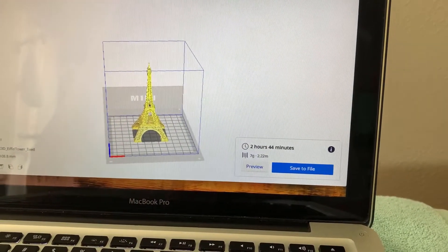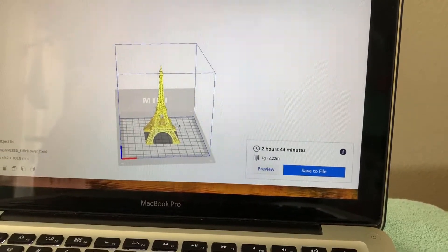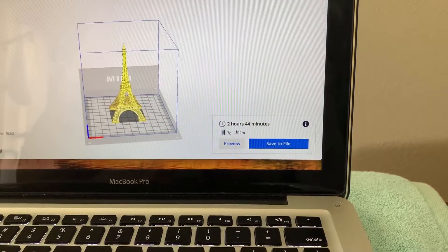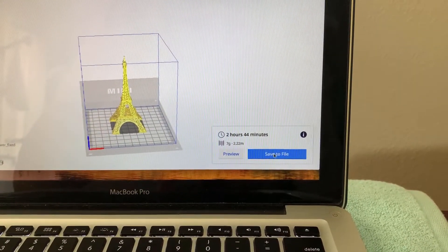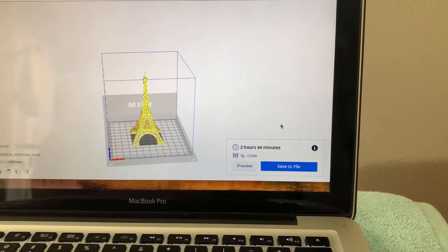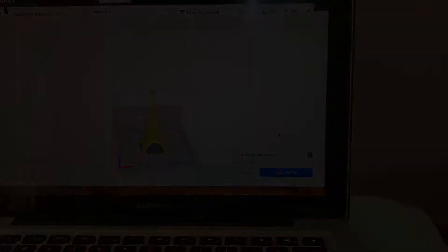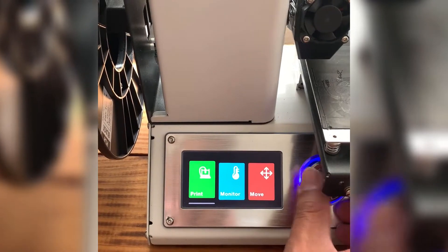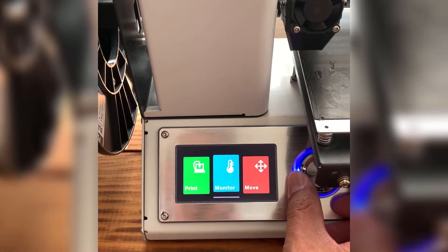After you have it there, all you have to do is hit slice. It'll say slice — hit slice — and then you can save it to your desktop. There's a little screen you get, and that's where you go to print.